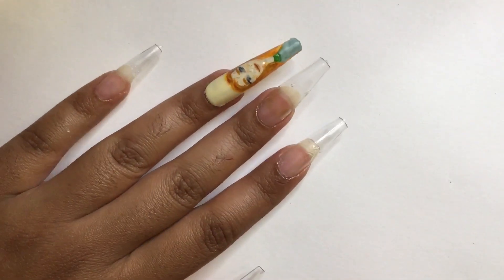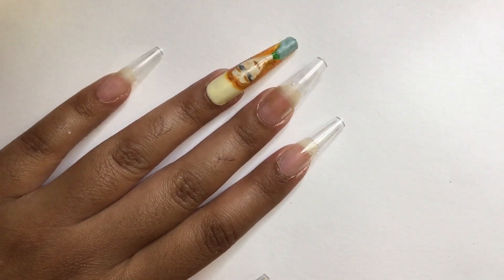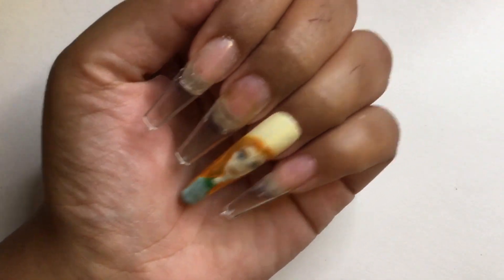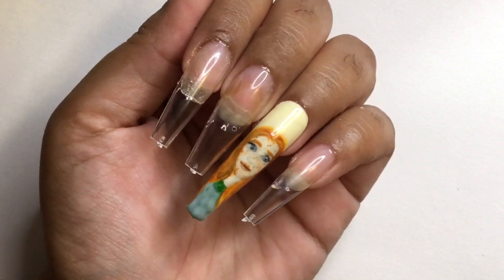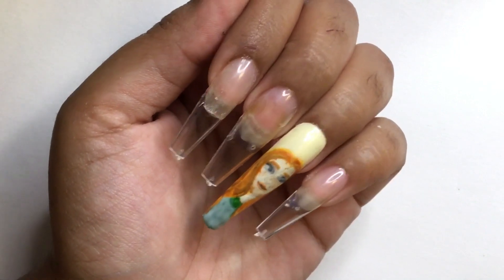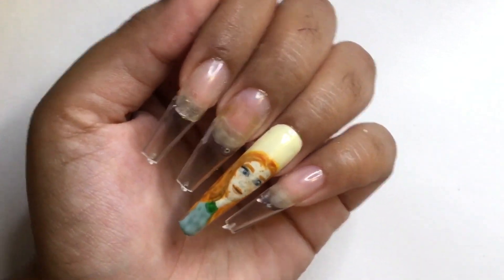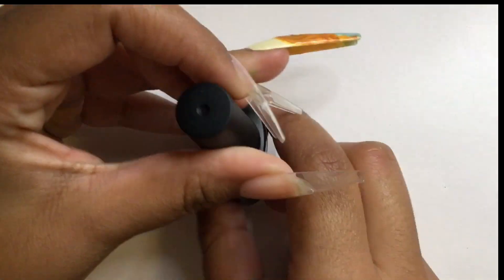I messed up big time — I used the wrong full cover tips. You might not notice at first, but look at the length difference. I'm a bit upset but I don't want to cut down the length because I worked so hard on the Anne portrait. I know the length difference is going to bother me and some of you too, but I'm just gonna move on.